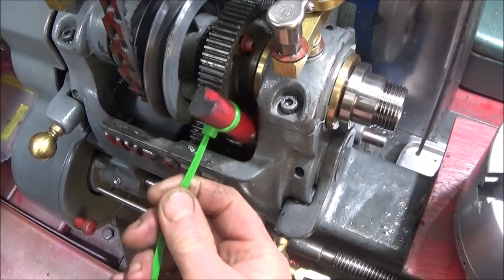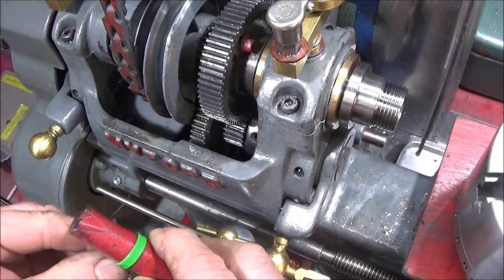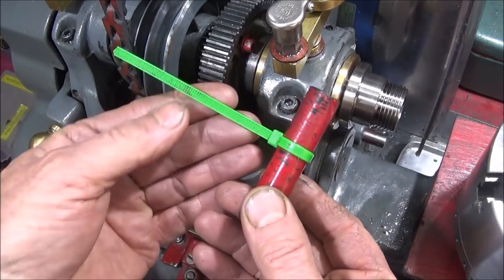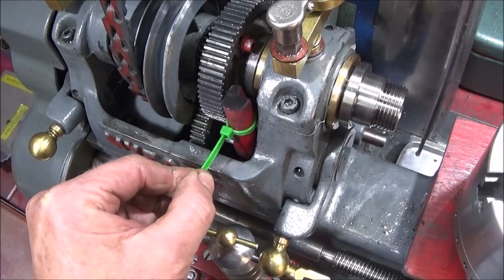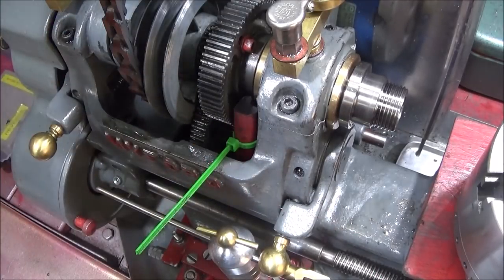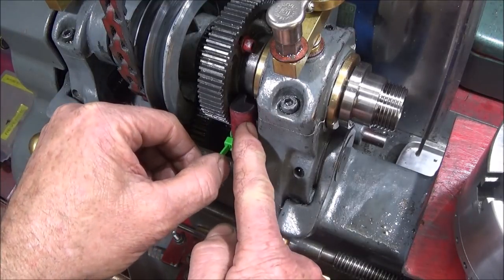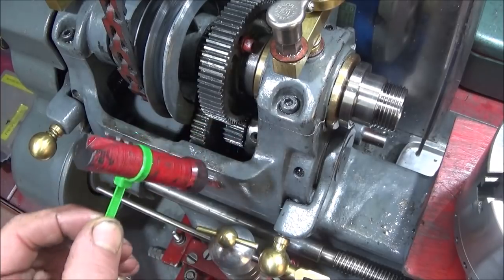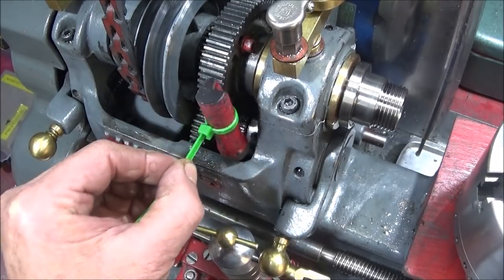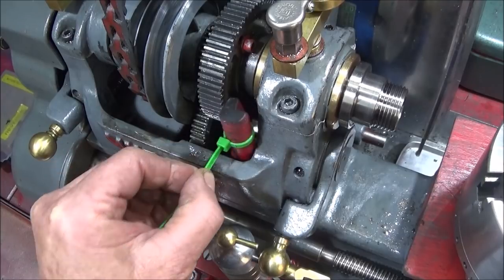After making it, I first sprayed it red so that I would see it clearly in there and remember to take it out. Then I found this nice bright green cable tie which hangs out from the front and stops me from dropping the guard and trying to start the machine with it still in there. The cable tie also acts as a nice little handle to drop it into the headstock onto the allen bolt below.